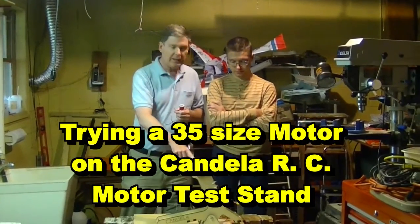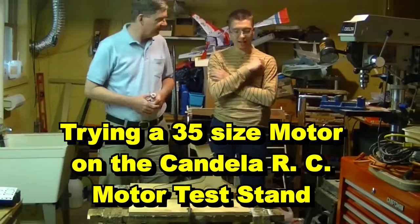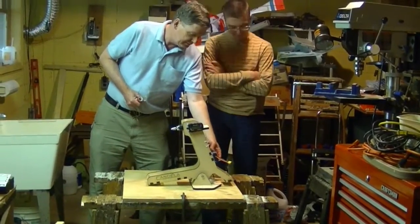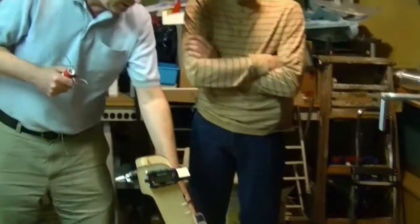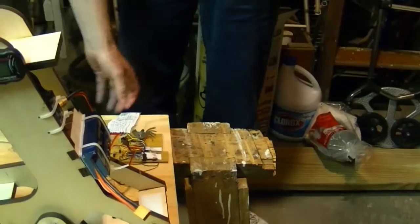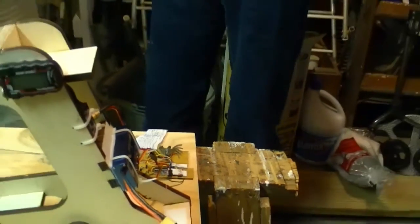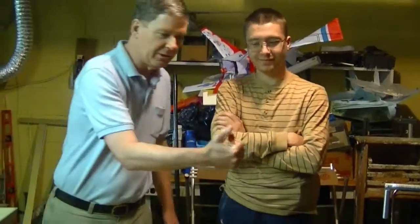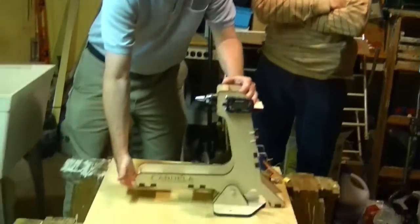We're about to test our Candela motor test stand. We have all the devices fastened to it: the tachometer, the watt meter, and John's motor test board. What it does is ramp up the voltage slowly using pulse width modulation so the motor starts spinning and gets faster and faster until it reaches its top speed, as long as you're holding this button. If you release the button it'll stop. When you let go it slows down and stops.